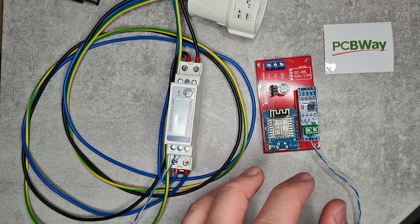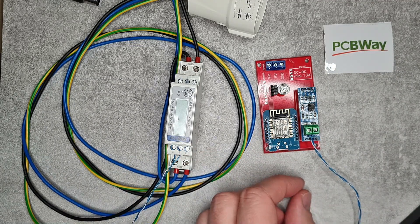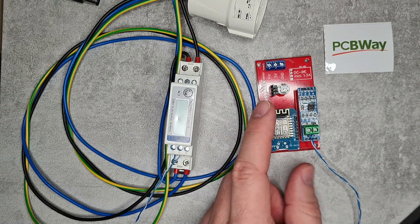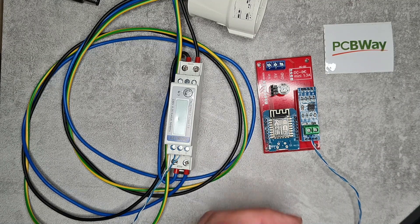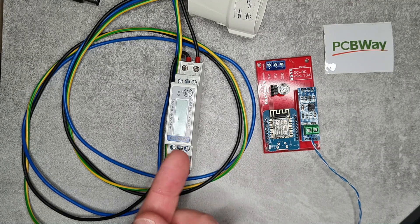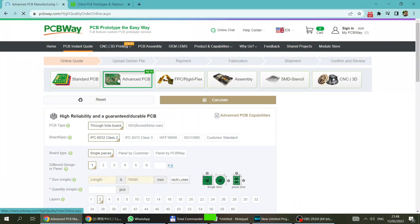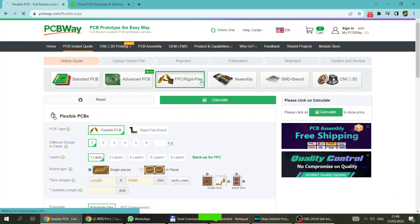In this video I'm going to give you an introduction to why I'm doing this, talk about the new PCB design, and cover the new sketch which is specifically designed for this single phase energy meter.